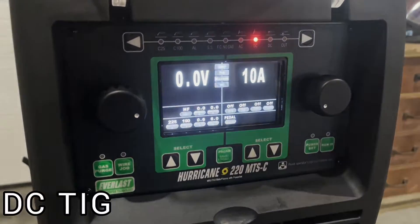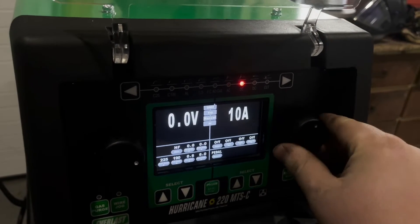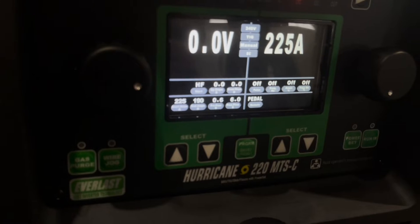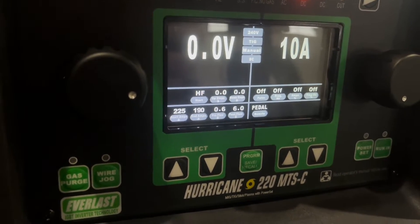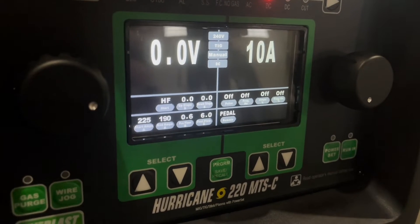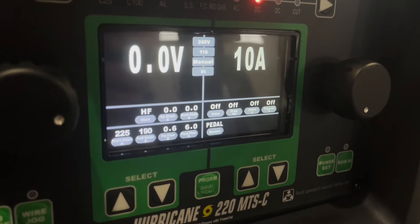On DC TIG, we've got all our functions and settings right here. The minimum is 10 amps and I'm going to max it out at 225 amps. I've already got everything set up — high frequency start, zero upslope, zero downslope, 225 start amps, 190 end amps, pre-flow 0.6. It's just kind of what I like. Post-flow of six seconds — I'd maybe go a little longer, but I wouldn't go below six.